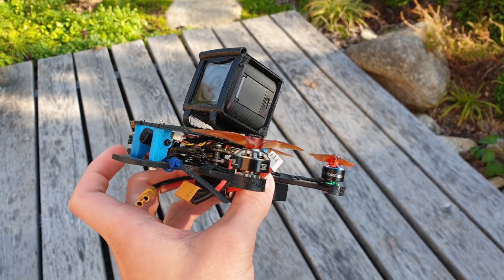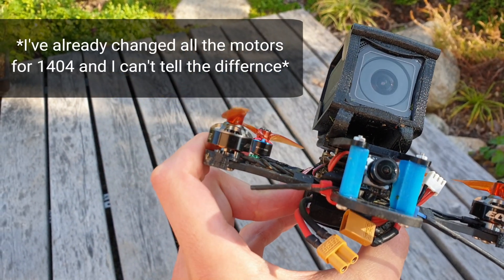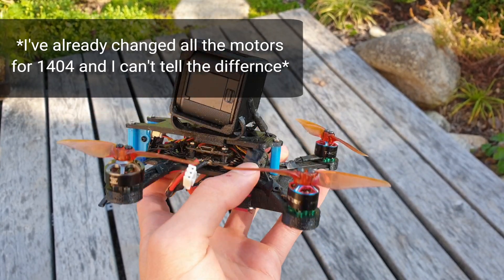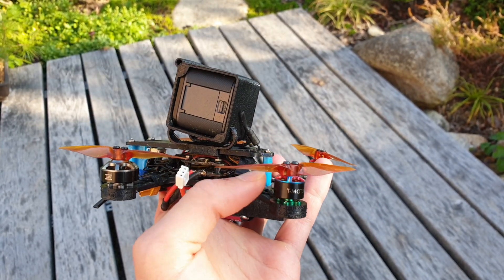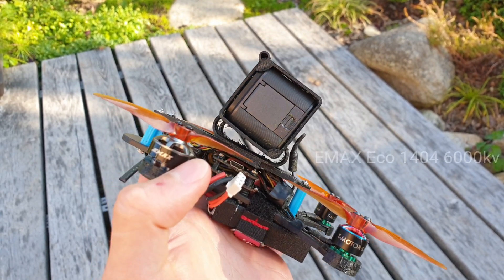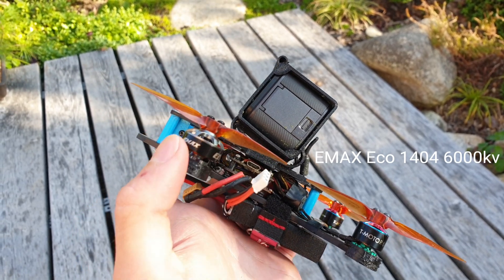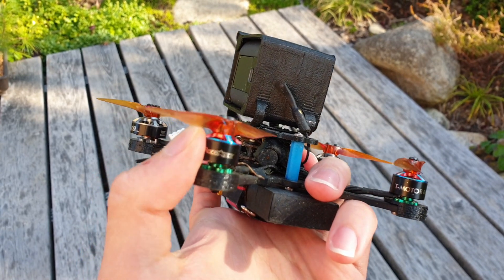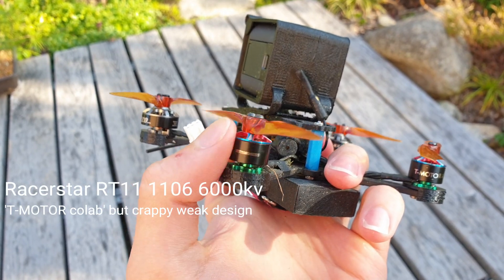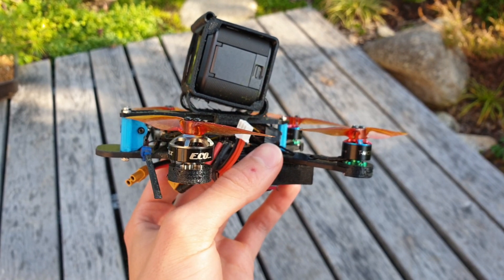I have different motors in the back than in the front, but I measured their power and efficiency and they were roughly the same. I already broke two of these motors and they aren't available anymore, so I used Emax Eco Series 1404 motors 6,000 KV in the front, and in the back we have Racerstar 1106 6,000 KV motors, which aren't very durable but they perform just fine.